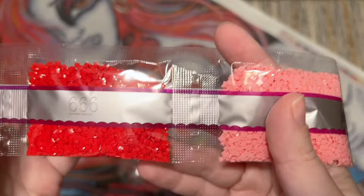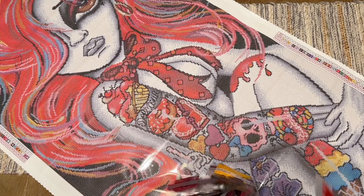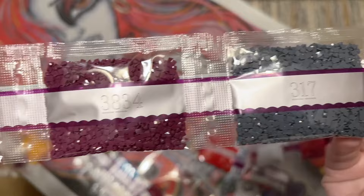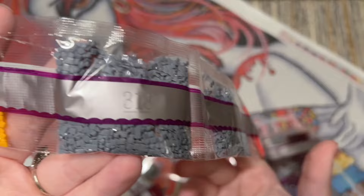Diamond Art Club makes all of their diamonds in-house, both squares and rounds. I find their squares are really gorgeously faceted and tend to be pretty consistent in quality, which means generally pretty minimal trash — as in unusable diamonds — and they're consistent in size and shape. They do give extra, and if you happen to run out you can contact customer support.